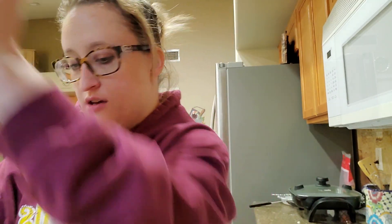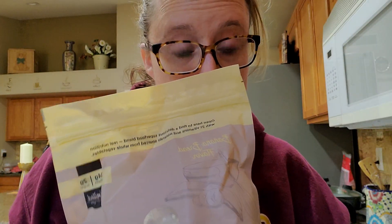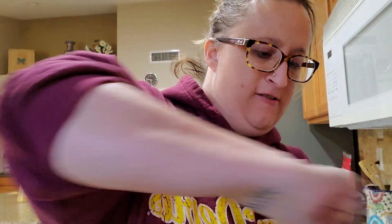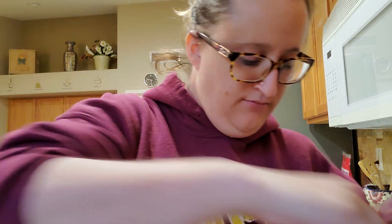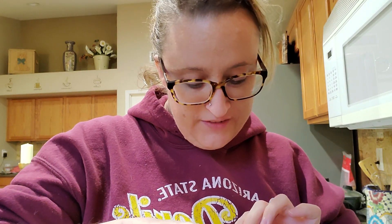All right, hey everybody! I am going to be doing one of the new flavors from the Gasoline Whole Blend. This is the plant-based shake — we are doing banana bread flavor. Oh my gosh, let's get it open. Oh, I can already smell that!